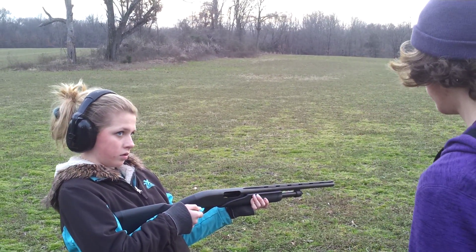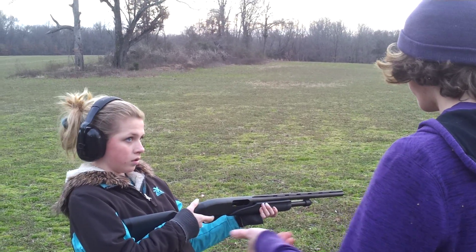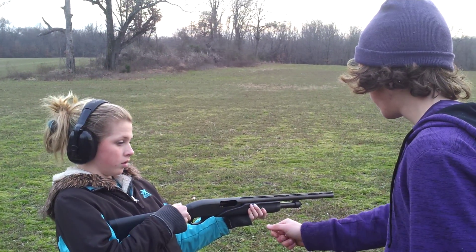Alright, when you rack it forward, you'll be ready to fire. Hey, Tara. So, don't put your finger on it until you're ready. Rack it forward.